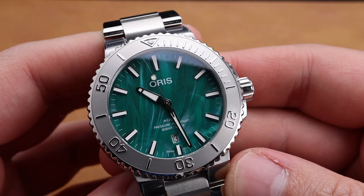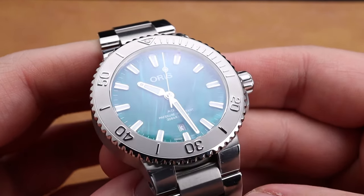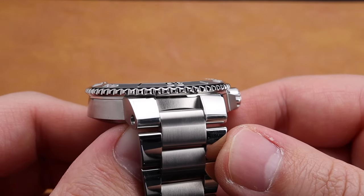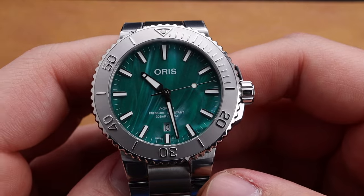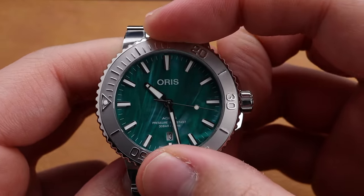If you've been following our channel for a while, you've heard me gush over the Aquas as a watch platform for years and it still looks so good. I love that it's simple, it's modern, it's semi-industrial, and it just looks like a modern good dive watch. Beyond the aesthetics, the quality is amazing for the price point.